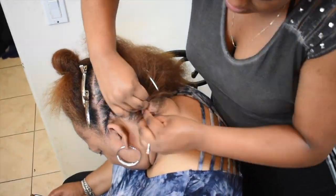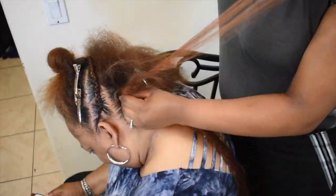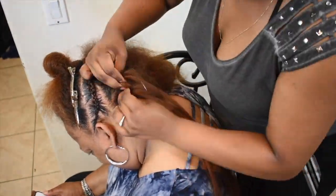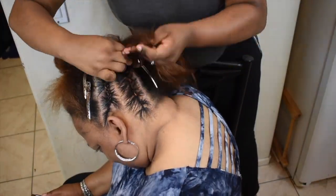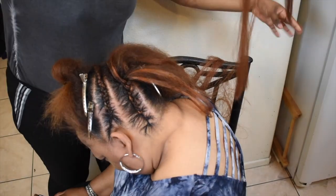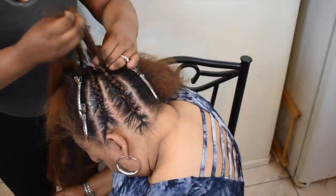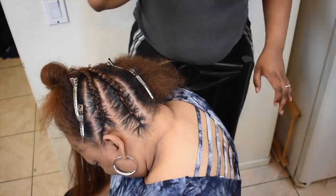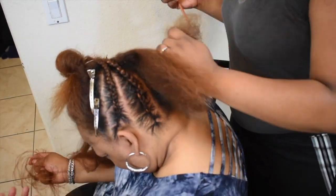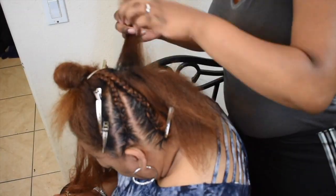This style I actually really love for summer because of course it gets burning hot and you don't want all that hair on your neck. This is the perfect style to keep your hair in a really cute updo, and it's also a protective style as well, so it's definitely going to protect those ends. I'm doing the same with the next few sections.